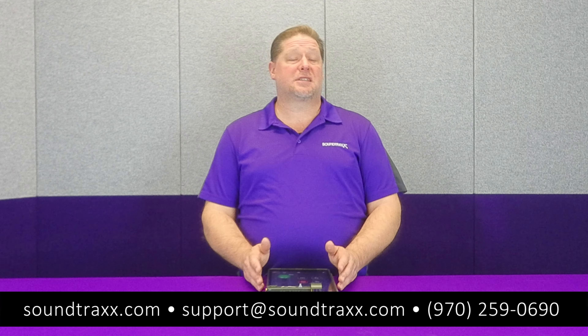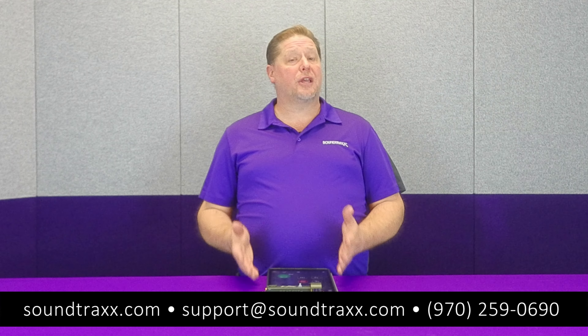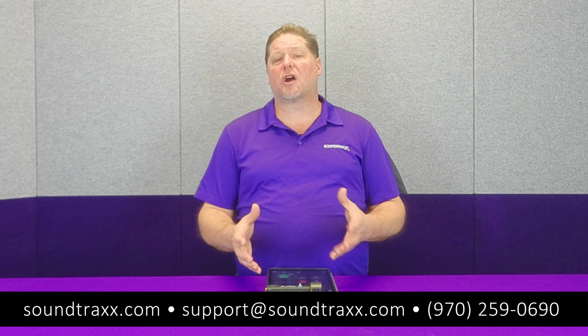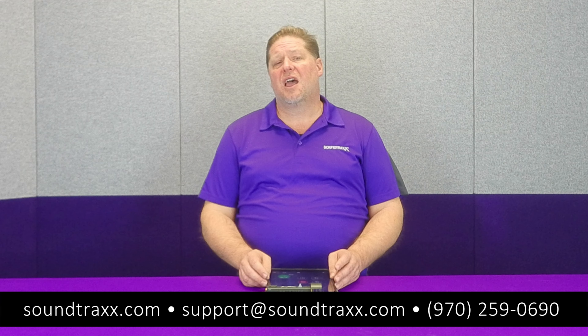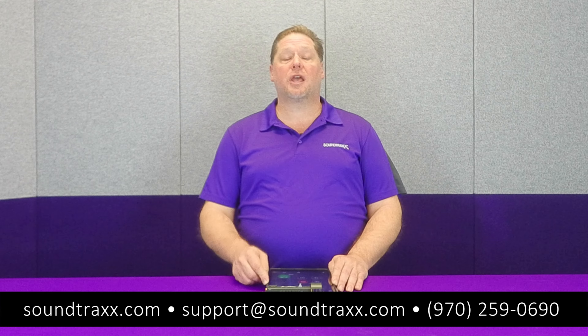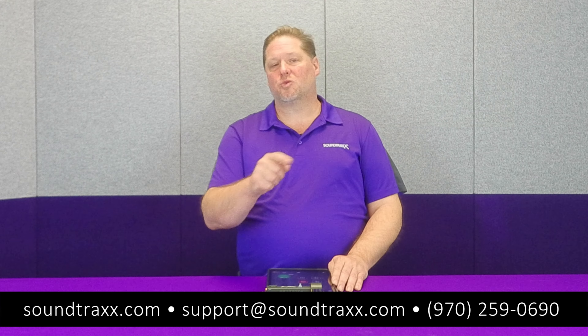That's all I've got for this episode. We'll see you guys next time. Be sure to like this content if you'd like to see more operations videos where we'll talk about real railroading and how it's reproduced on the Tsunami 2 and Blunamis. Also be sure to subscribe to our channel so you're notified whenever we post content. Thanks for watching — we'll see you next time.